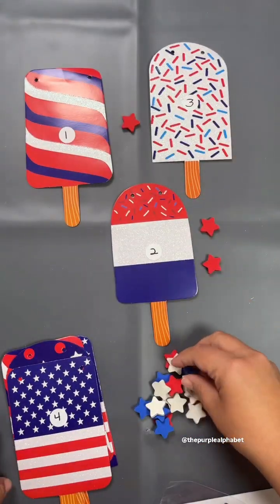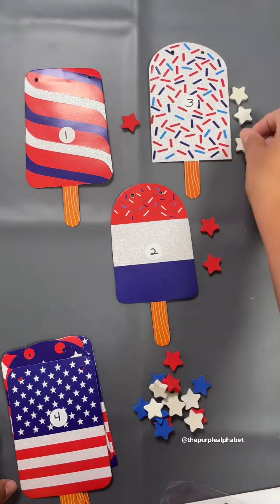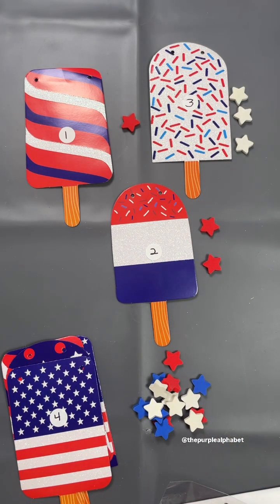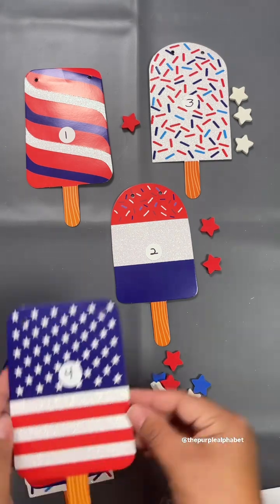This activity is perfect when you're learning to count, having number recognition, and also matching the number symbol with the quantity. It's basically Montessori-inspired, just with the 4th of July holiday theme.